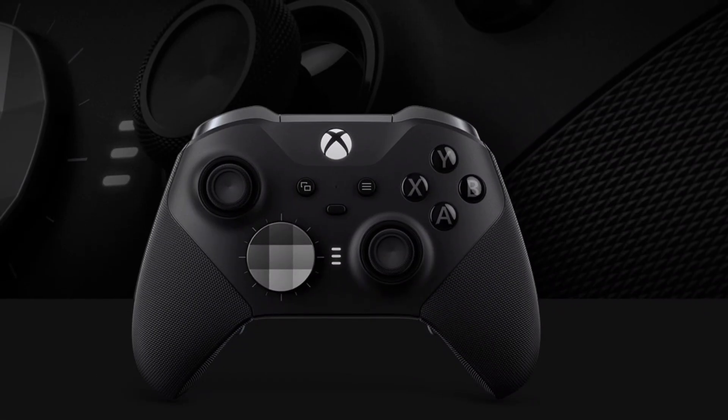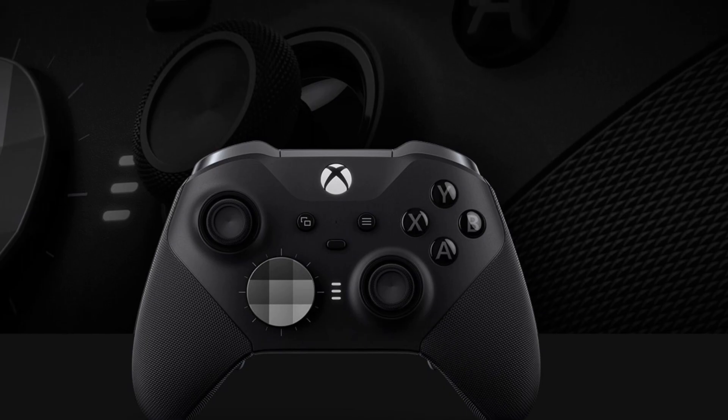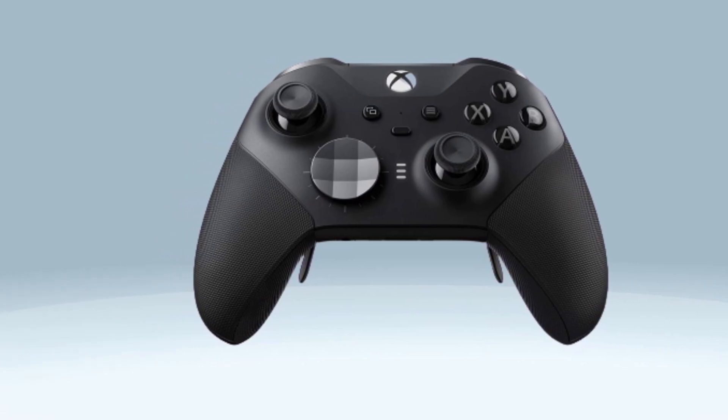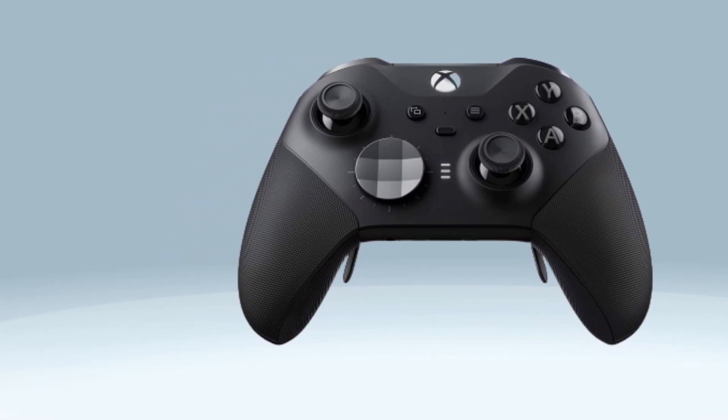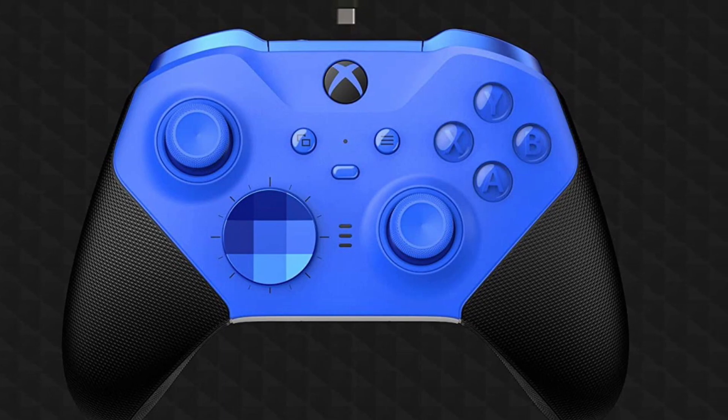Finally, with Project Cloud and Apple Arcade bringing some great games to mobile devices, you can easily pair the Series 2 controller via Bluetooth. It comes with a bunch of custom bits: 6 thumbsticks, 2 D-pads — cross-shaped and faceted — 4 rear paddles, and 1 tool for adjustable thumbstick tension.